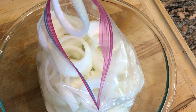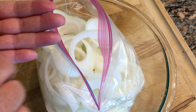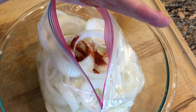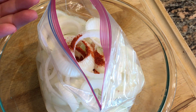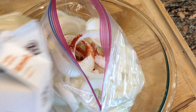In my bag I have two large sweet onions that I've cut into rings. I'm going to add about a half a teaspoon to a teaspoon of cayenne pepper, depending on how spicy you like it, and a tablespoon of kosher salt.